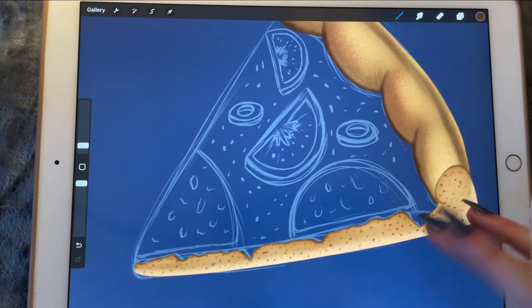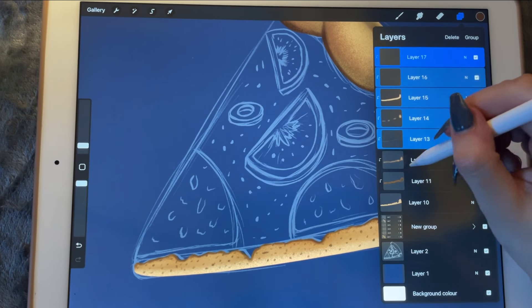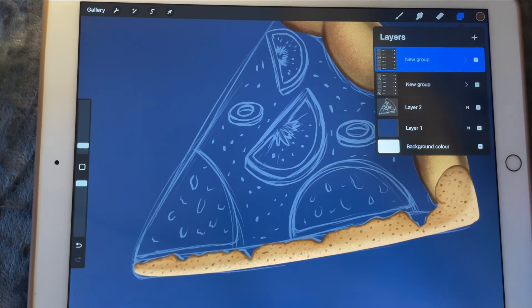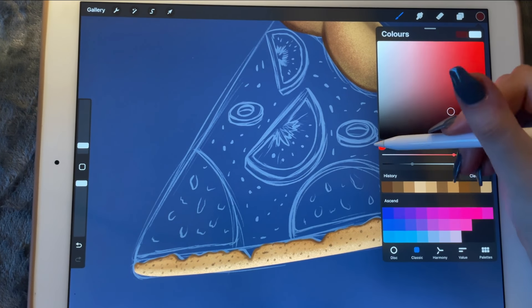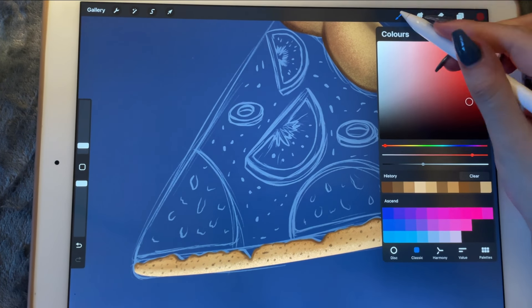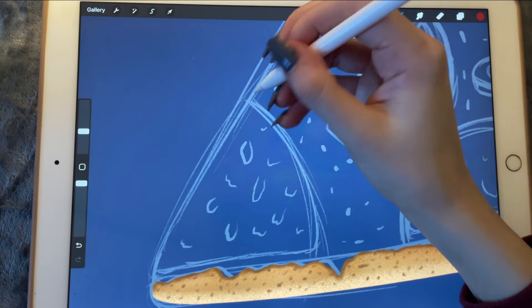Okay, perfect. Now let's group all these layers together and we'll continue with the pepperoni slices — those are easier. So let's go over there; that's completely red, maybe a bit more, and use that color — go to calligraphy and pick the grip brush.